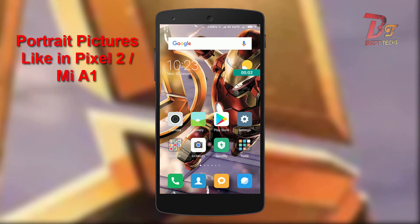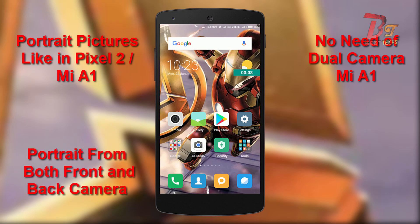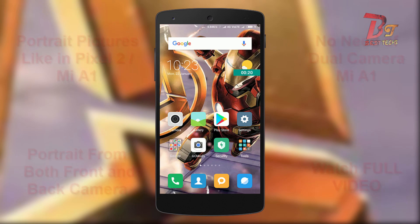Hi everyone and welcome back to Best Ducks. Today in this video I am going to show you how to take portrait pictures with your Android device. I can guarantee you that the pictures taken by this method will be better than some of the dual camera phones, and you can also use this trick on your dual camera device to improve portrait mode, as well as use it on your front camera. So let's get started.